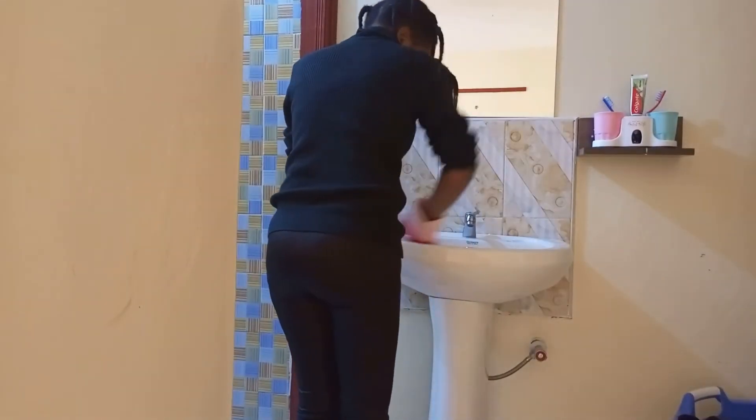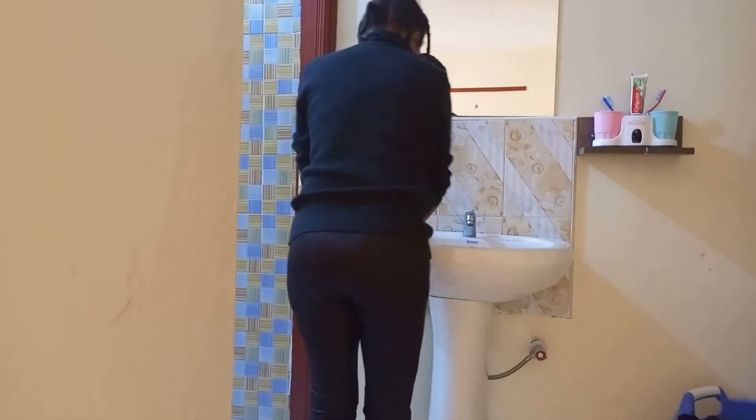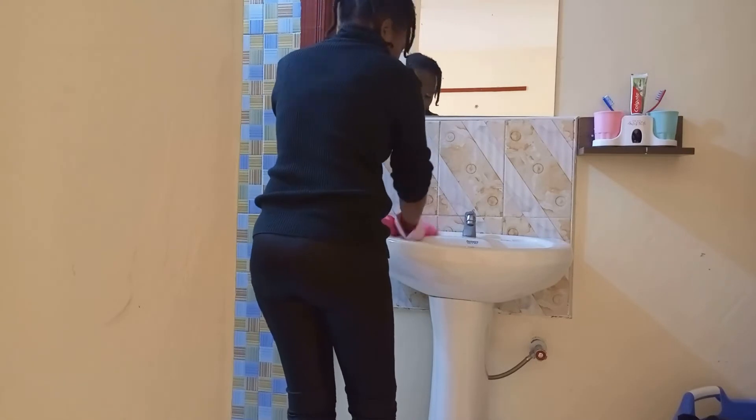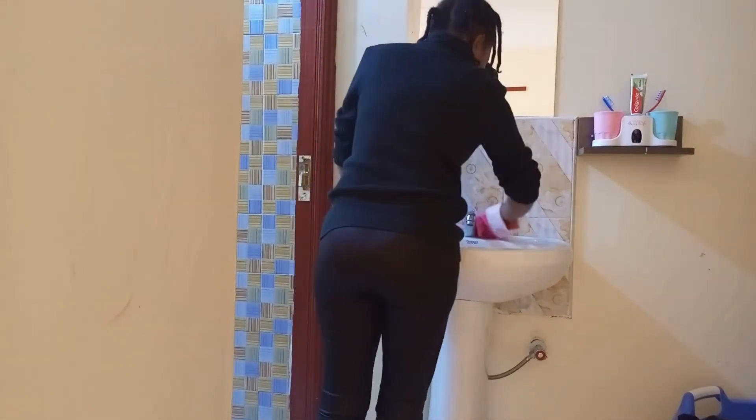I also decided to clean the sink area. I used the same disinfectant to clean my sink.